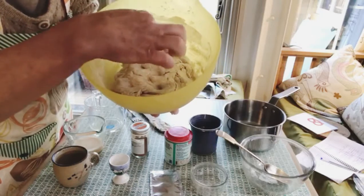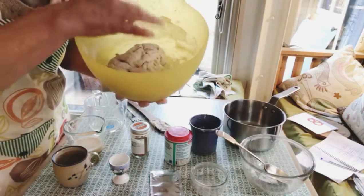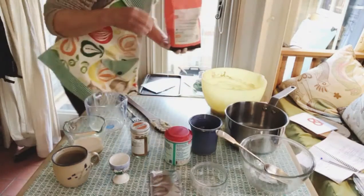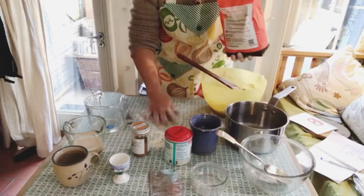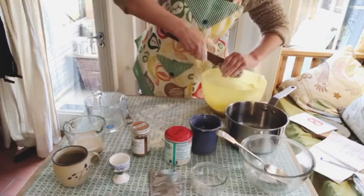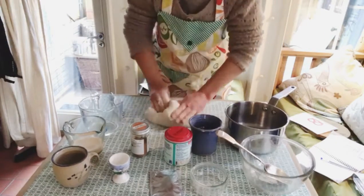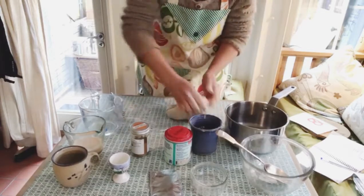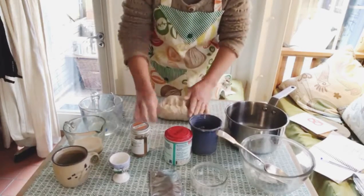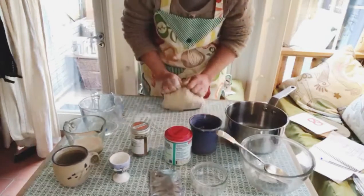Then you can take it out of the bowl and start to knead it on the table. Put the dough out onto a floured surface and knead it for about three minutes. You may need to add some extra flour as it gets absorbed into the dough. Just knead it with your knuckles and be as rough as you like with it.